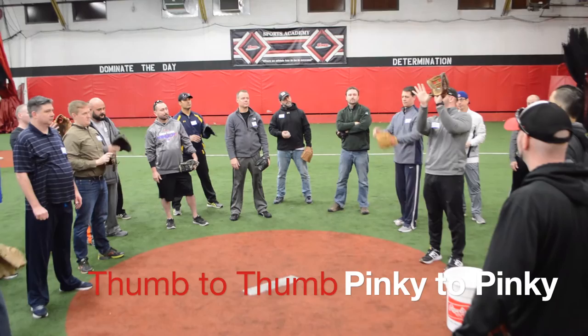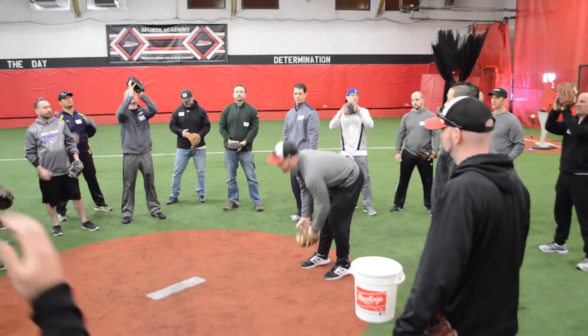So a lot of times we'll say: thumb to thumb, pinky to pinky. Thumb to thumb, pinky to pinky. It's an easy way for them to use two hands correctly.